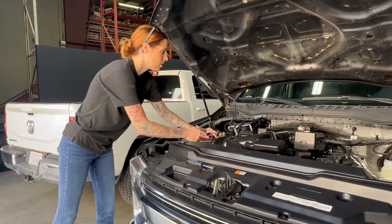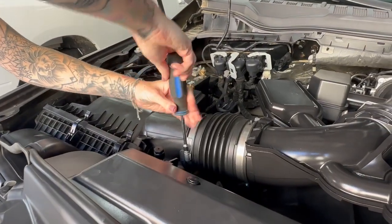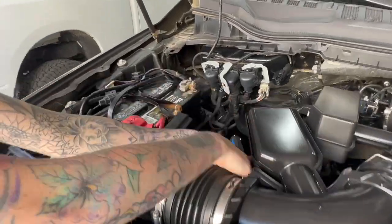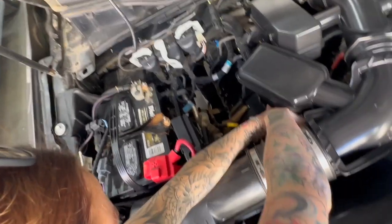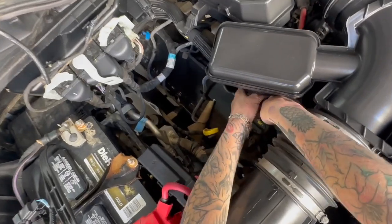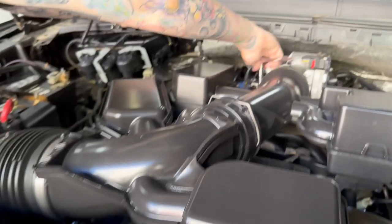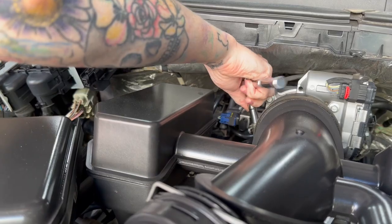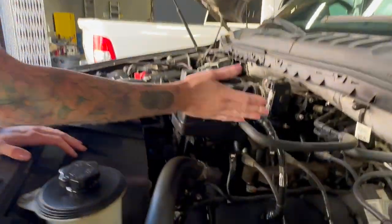You're going to start by loosening all three hose clamps on the stock intake. Next, you're going to disconnect the crankcase hose and the vacuum line from the stock intake.